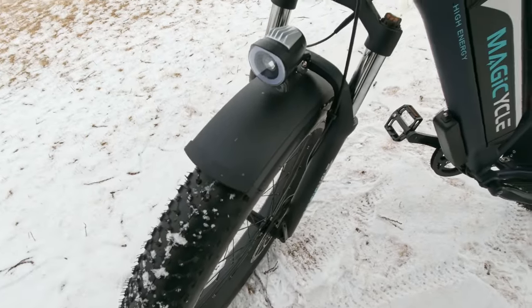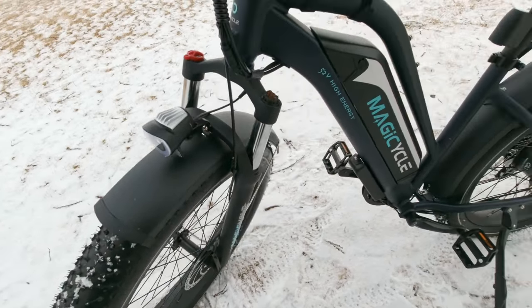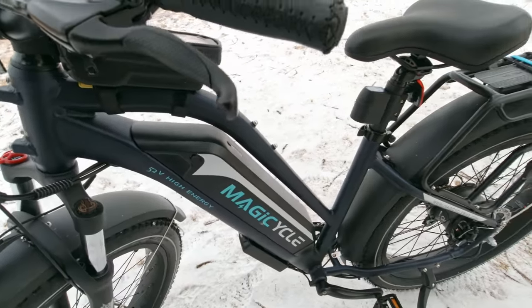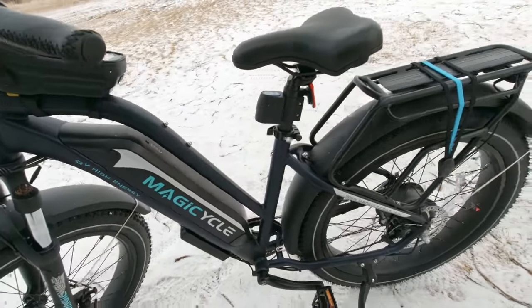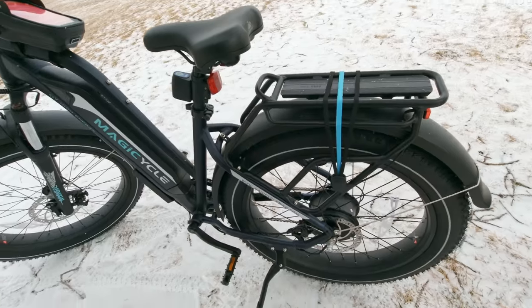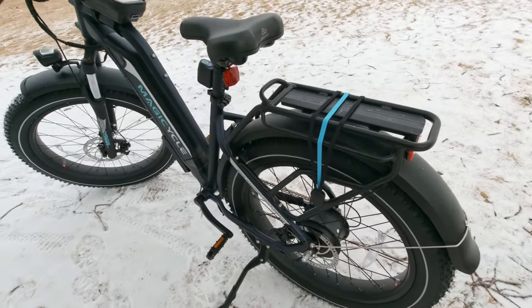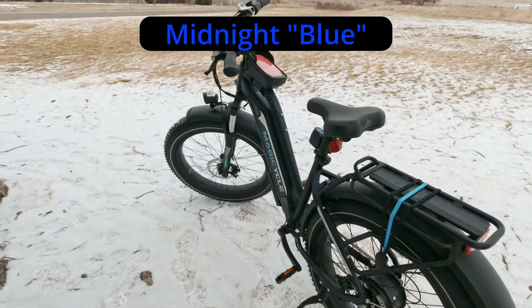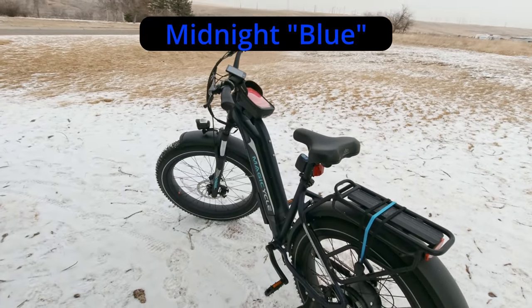This is a 4-inch by 26-inch fat tire e-bike. It's got an 18-inch medium-sized frame on it, hub drive motor, rear rack, step-through model. This one is called the Midnight Black. It looks black, but when you shine light on it, it's actually a really dark blue.